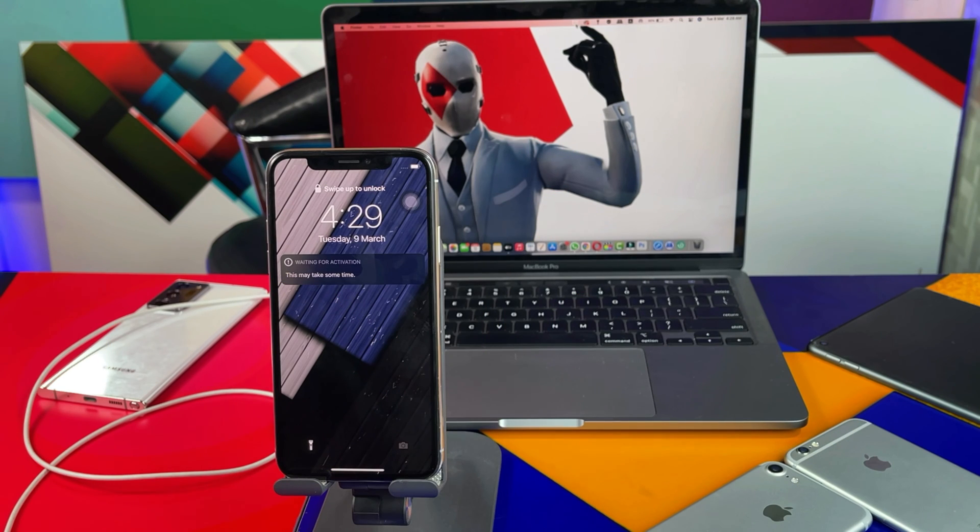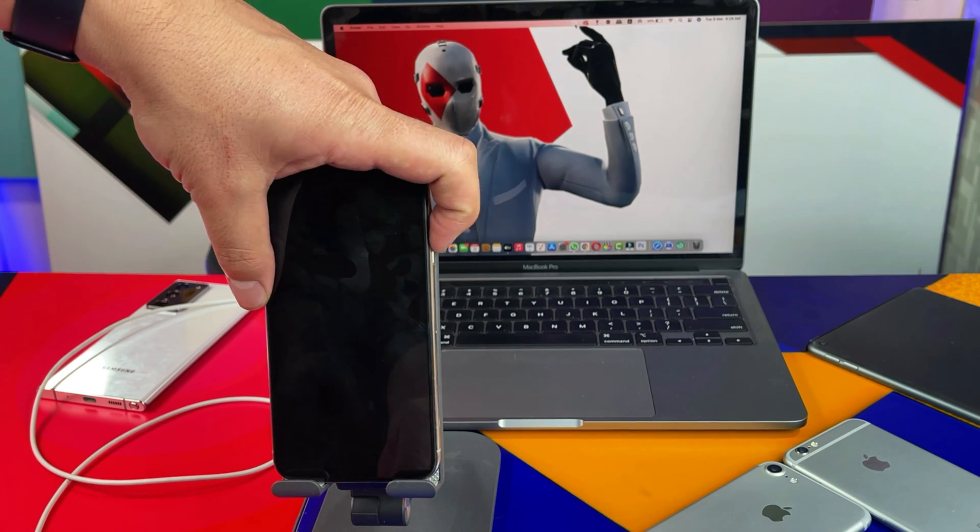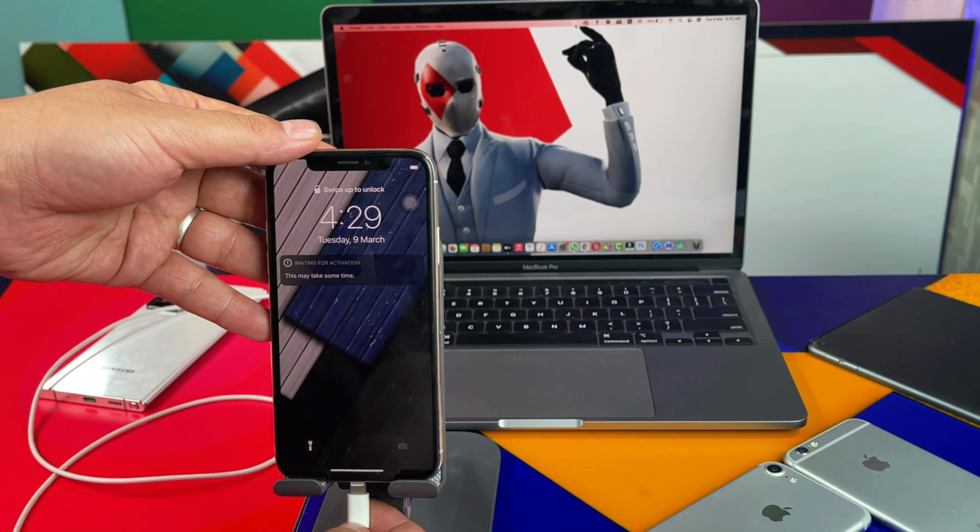Our third and last method is DFU restoring your iPhone with iTunes. Remember, DFU restoring will erase everything from your iPhone. If you don't want to erase your iPhone but still want to fix the problem, try the second method. If you don't mind losing data, keep watching and I'll show you how to DFU restore your iPhone with iTunes. I've already backed up my iPhone, so I'm just going to demonstrate this for those who don't know how.